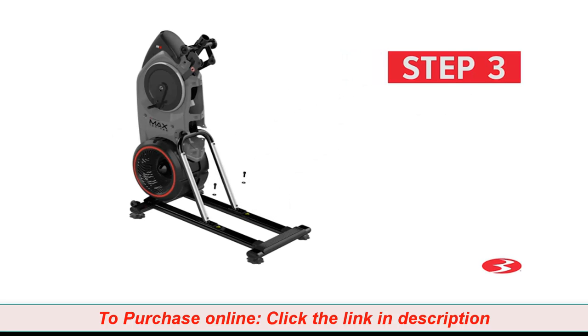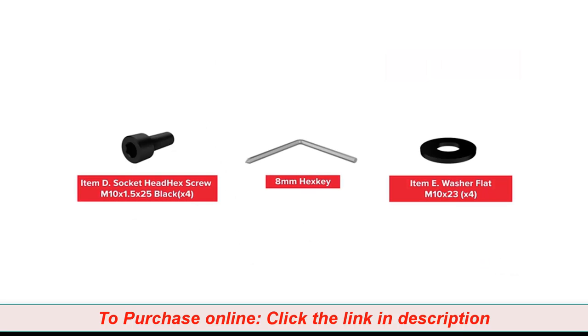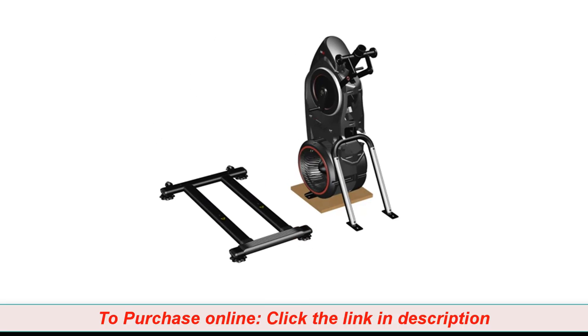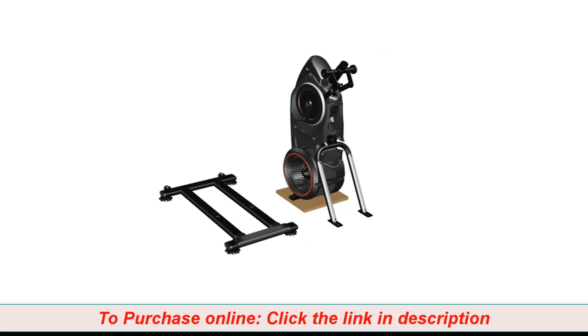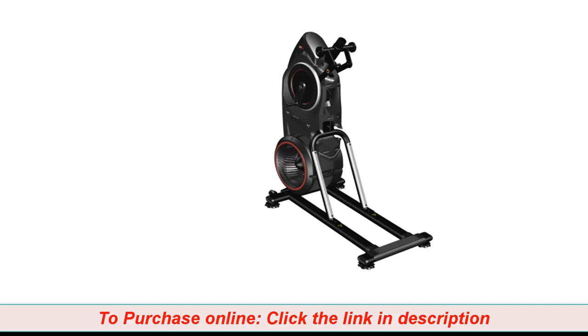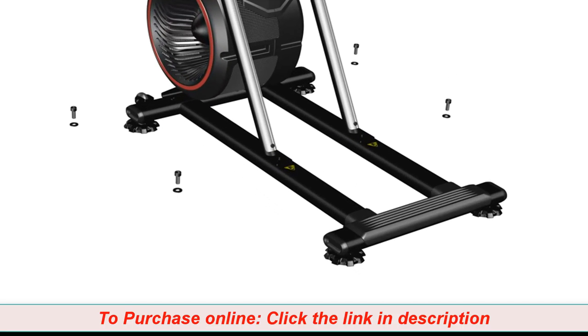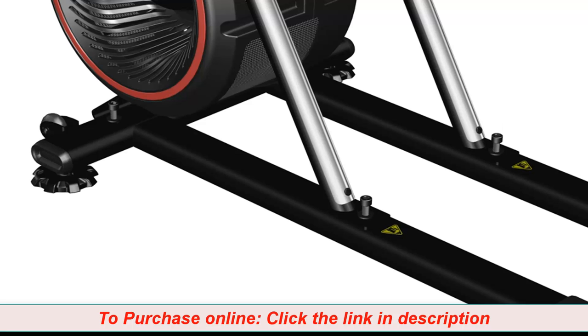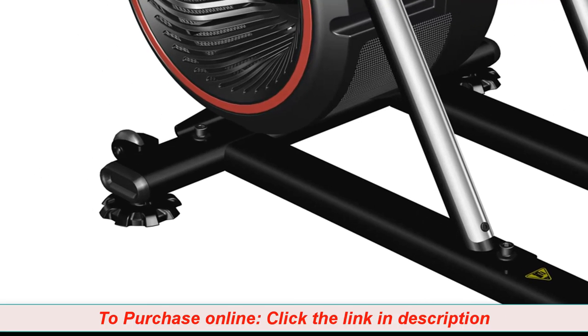Step 3: Stabilizer Assembly. For this step, you will require the following parts. You might require two people to help with the assembly process in this step. It is highly recommended that someone assist you with this step. Begin step 3 by carefully lifting the frame assembly from the shipping plate. Place the shipping plate aside and place the frame on top of the stabilizer assembly, part number 15. Matching the frame holes to the top holes of the stabilizer assembly, secure the stabilizer by hand tightening four part D screws and four part D washers. After all hardware has been hand tightened, proceed to fully tightening the hardware using the provided 8mm Allen wrench.